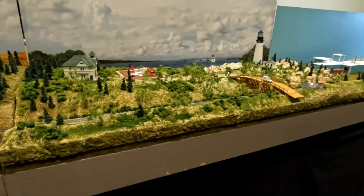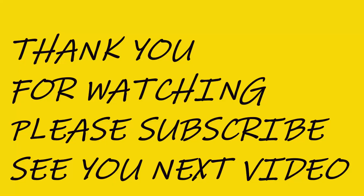Thanks for watching. Please subscribe, please share, and come back again for our next video. Thanks.